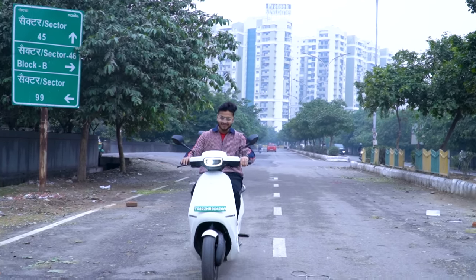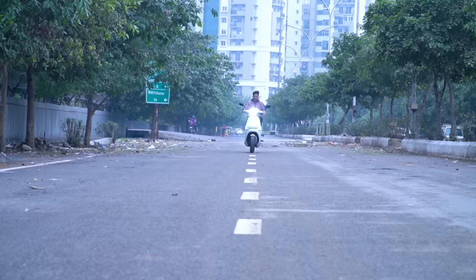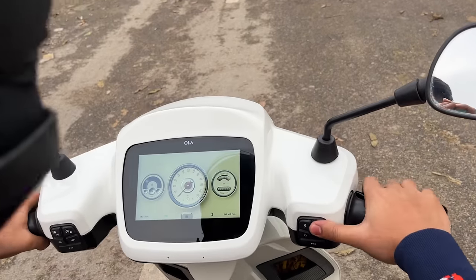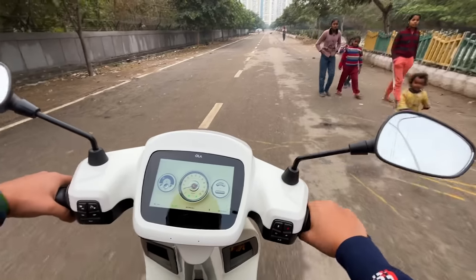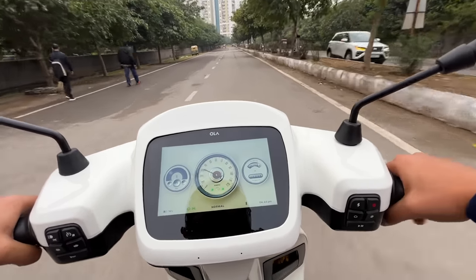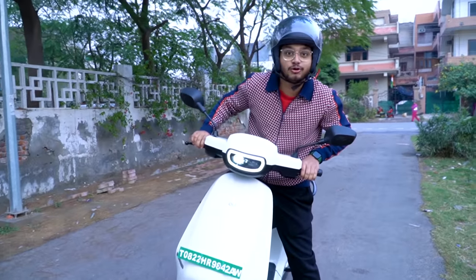The sixth feature is the built-in speaker. This is the actual sound from the speaker while riding. We're now driving at around 30 km/h and the sound is clearly audible. Now the speed is picking up a little more, and we're driving at around 40 km/h.